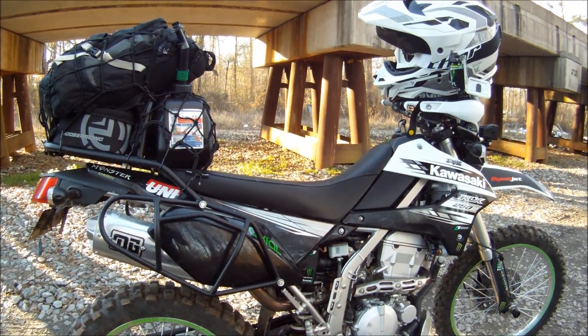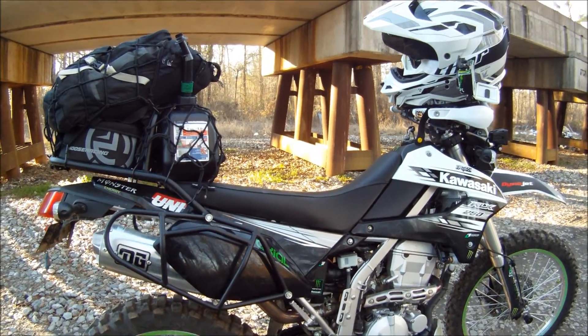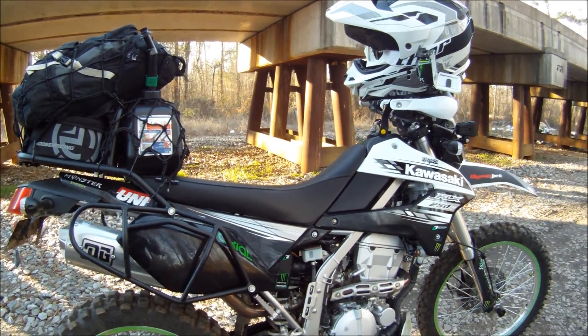Got the DG exhaust — I like it, sounds good. I've re-jetted the bike with a stage 2 jet kit and got the Uni two-stage air filter on it.